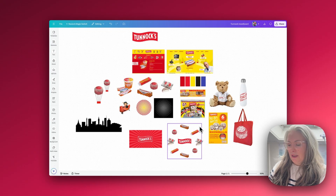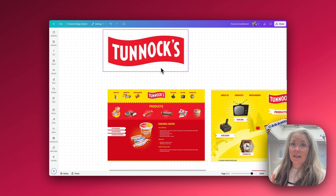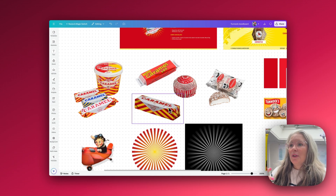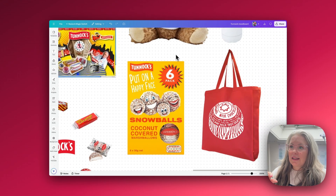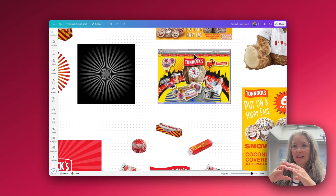When I start any project I don't actually start off opening up a blank template — I always start off on a whiteboard. Whiteboards are my real secret weapon inside Canva when I'm working on any of my animations or designs. So what I've done is taken a couple of screenshots of their website pages to get a good idea of what I need to replicate. We've got the logo, their caramel logs, caramel wafers, Tunnock's snowballs and tea cakes. I picked out the colour palette and gathered some other reference images.